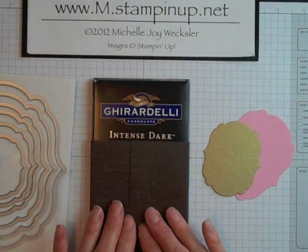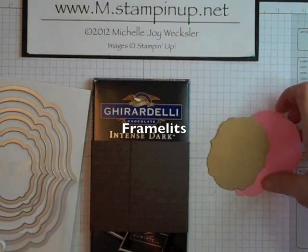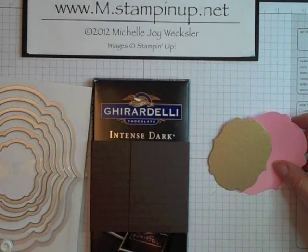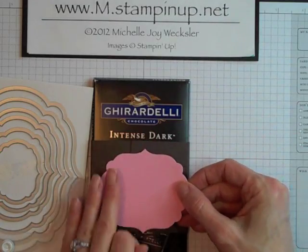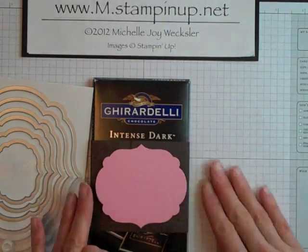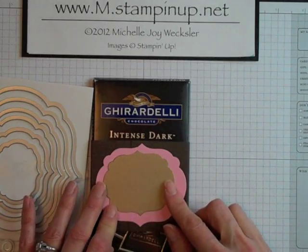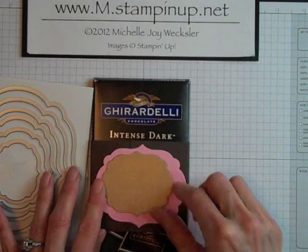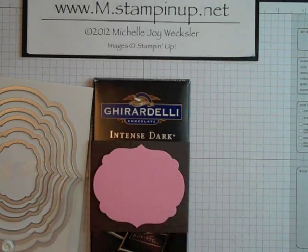Now we're ready to begin decorating our belly band. I went ahead and used our Framelits dies — I used the third largest and second smallest — and just die cut a piece of Pretty in Pink cardstock and also a piece of the brushed gold cardstock as my bases. And I'm going to go ahead and adhere the Pretty in Pink layer down using some Tombow Mono Multi Glue.